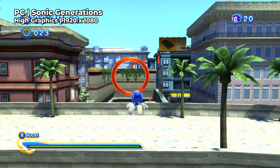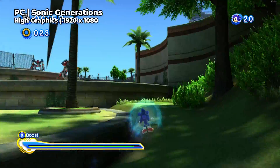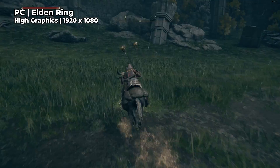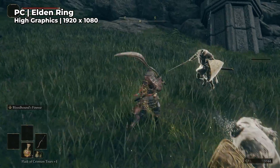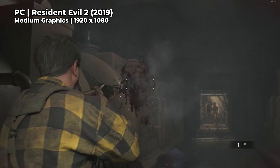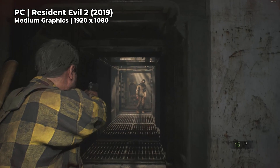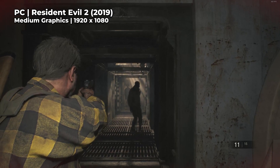But where things start to get interesting for me personally is with actual native PC games. I sort of already knew that the emulation experience was going to be great from my experience with the AM01, but that previous mini PC wasn't really capable of running modern games at an acceptable level of quality. So the AM02's first test was Elden Ring, and I was shocked by how well this was running — with the graphics at high and resolution set to 1080p I was getting around 30 to 40fps, which is highly playable. A slightly older game like the Resident Evil 2 Remake ran even better, with the graphics set to medium and resolution at 1080p running at 60fps, which is probably better than how this game looks and performs on the PS4.